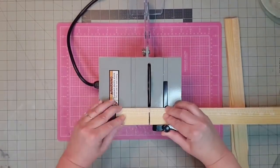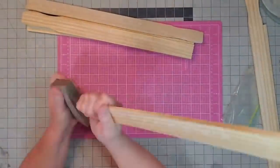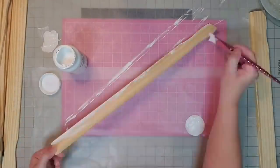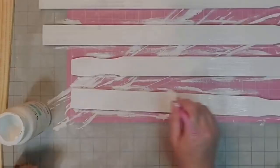I used my four-inch table saw from Harbor Freight. Then I gave my pieces a good sanding and went in and painted all 12 of my sticks with white Waverly chalk paint — it took about two coats on the front side. I did not paint the back.